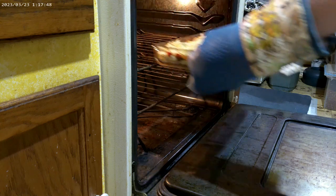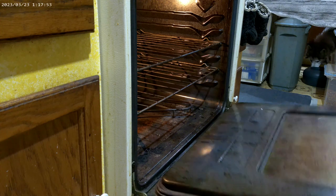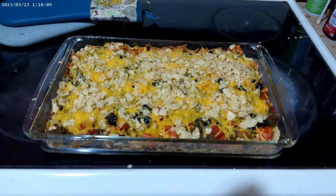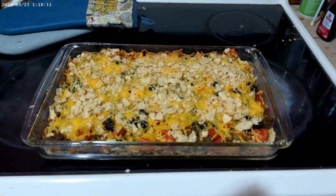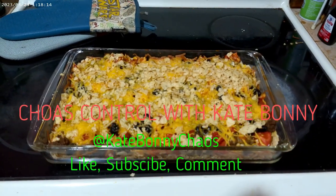Take it out of the oven and enjoy. Serve with sour cream and salsa. And Frito honey, if you see this, I'll give you peace — just hit me up in my email and we can arrange for me to come to Mississippi and see you. Enjoy everyone, see you next time.